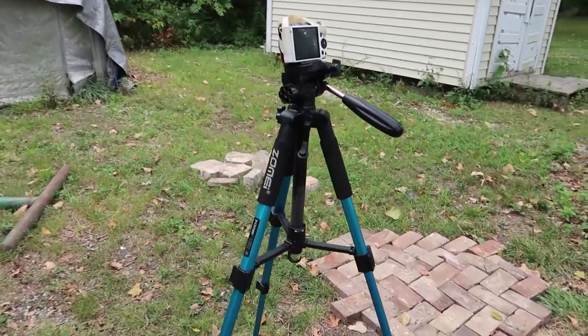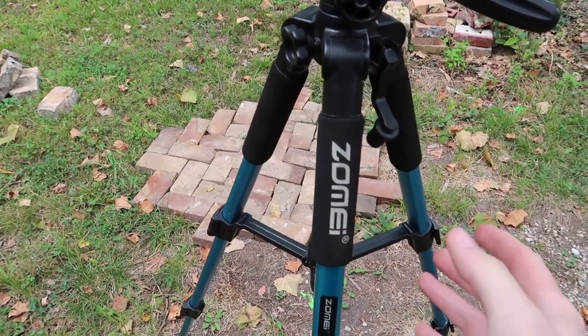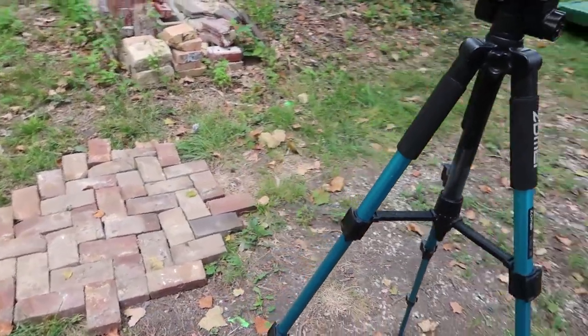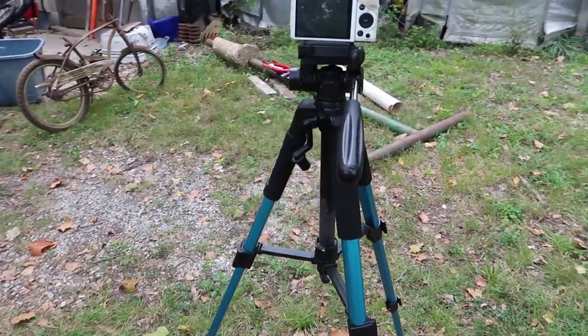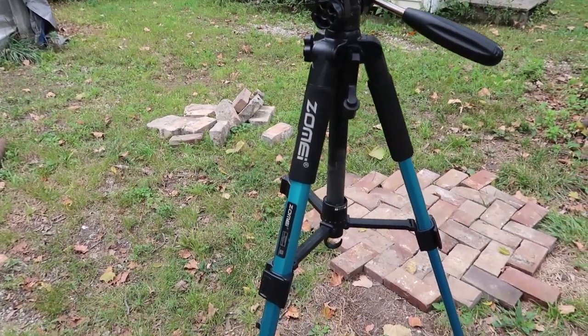I think it's about time we do a review of this tripod I got last December or so, and I've actually been kind of surprised by how well it works. It's the Zome Eye, which is most likely just some company name made up by some Chinese company. They always kind of have the same product with a hundred different brand names which are just kind of fake brand names, but it actually seems to work pretty good.